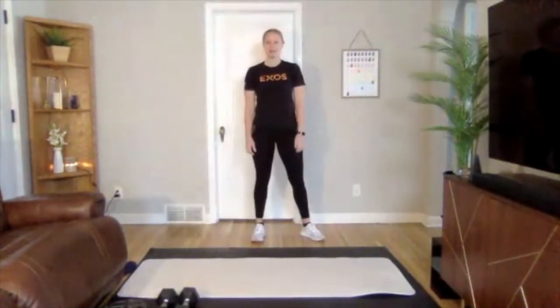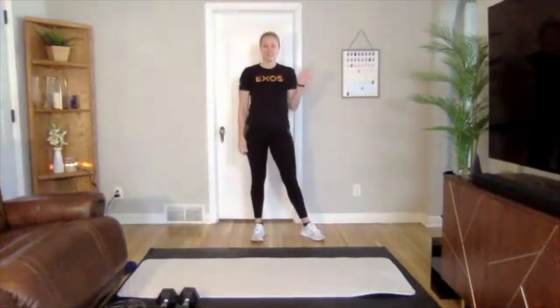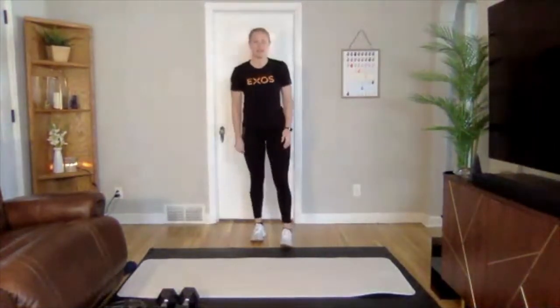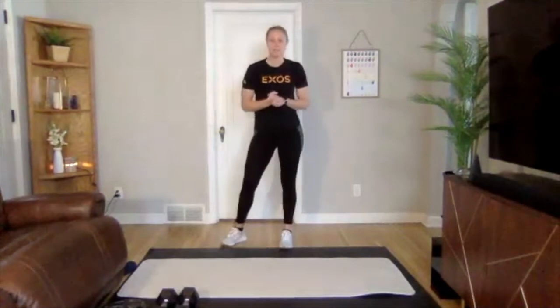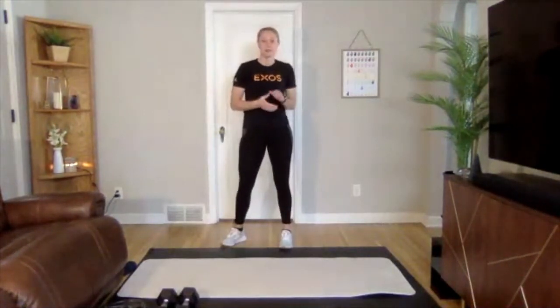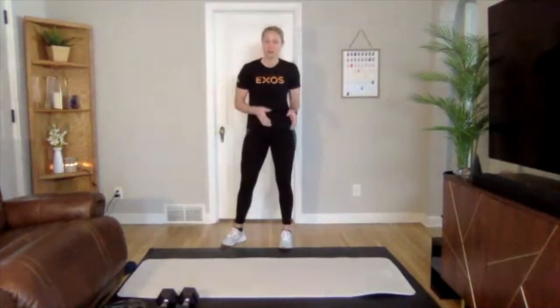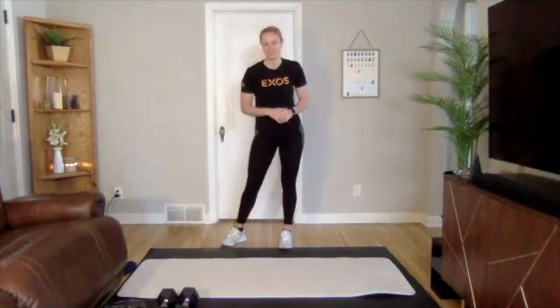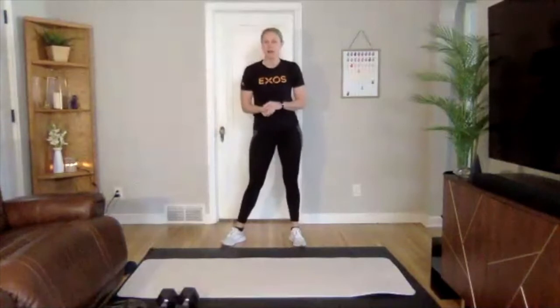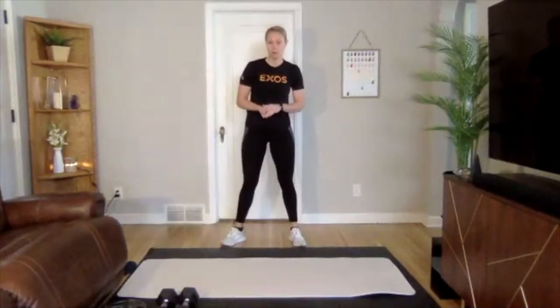Hello everyone, welcome to your low impact workout. I am Caitlin. We are on phase four, week one, so we're starting a new phase. This phase we're going to be focusing on our metabolic conditioning. We're going to be working our strength and our cardio in one section, and then we're also going to have a bonus section of ESD at the end. So today we are going to work on upper push, lower pull.